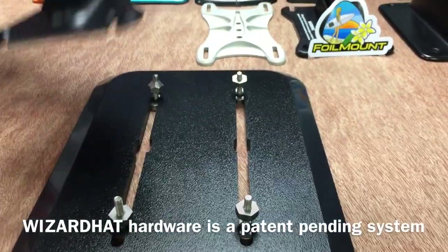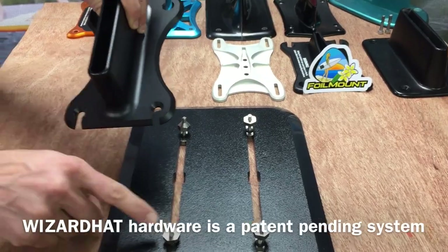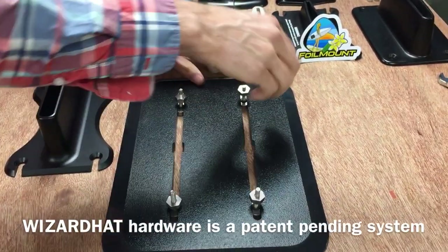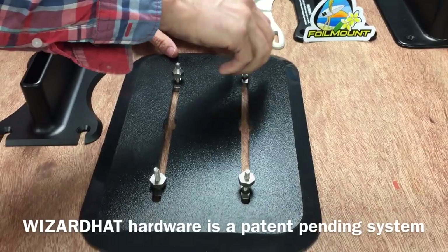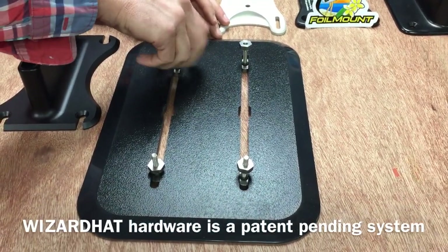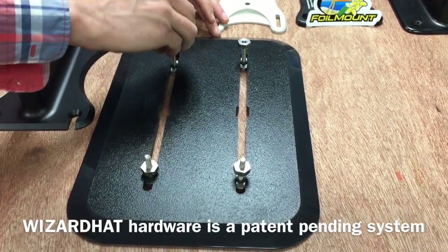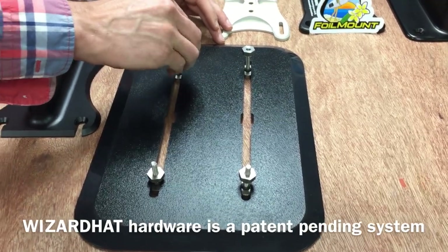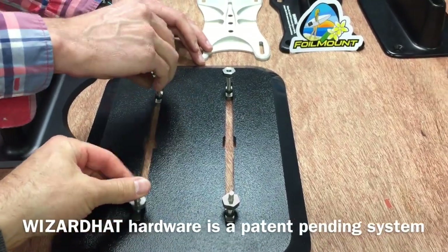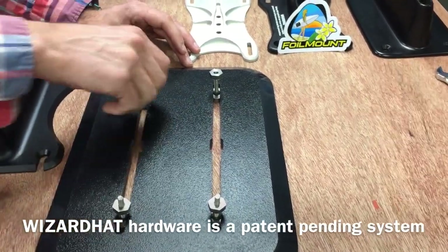Before I go into all the advantages I'm just going to show you a simple install. The top of the hardware set has a cone nut which I'm unscrewing here. The cone nut has two sides — the top is flat and the bottom has a cone shape.